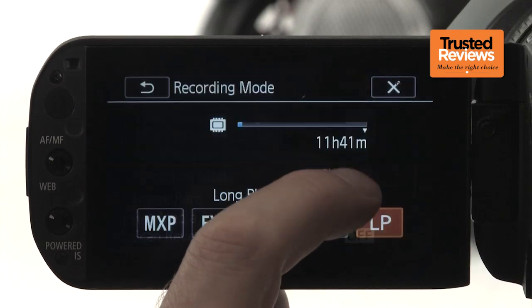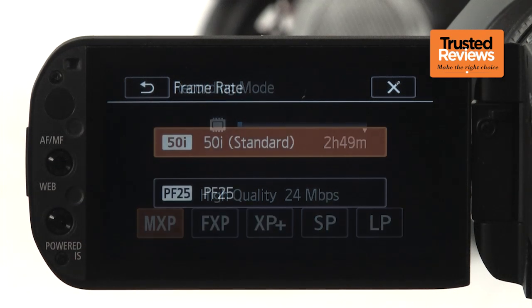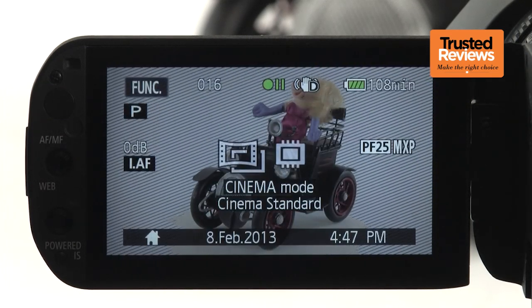The G10 records Full HD in AVCHD format at up to 24Mbps, with a 25p progressive option available to go with a variety of cinema look effects for a more film-like appearance. There's 32GB of memory built-in, which will be sufficient for around 3 hours of footage, even at the top quality setting.